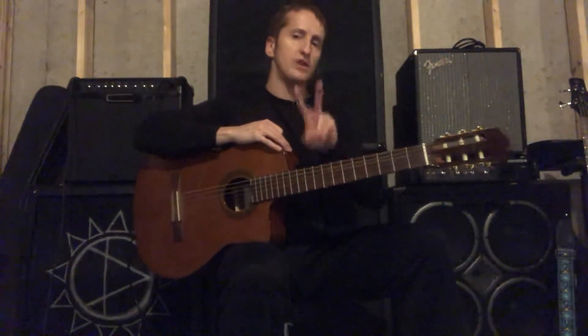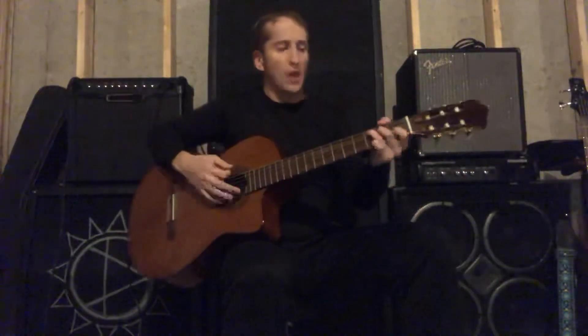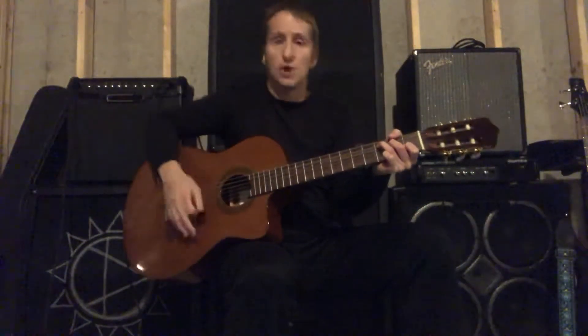When it comes to learning chords, there are two main things I consistently see with my students. Once they've got the chords, they can get the sound clear and they can even do strum patterns.